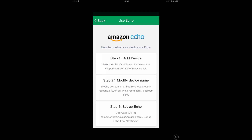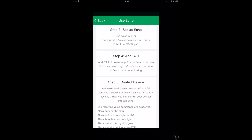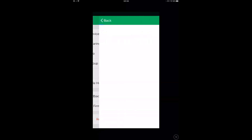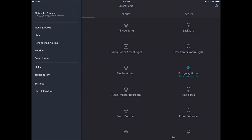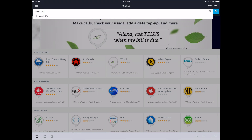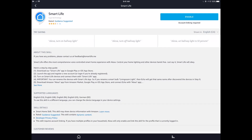Now we're going to set up the Amazon Alexa integration. Before that, I want to rename the device to 'office humidifier' since I already have another device named 'humidifier' in my network. Over in the Alexa app, we go to Menu, then Skills, and search for 'Smart Life' — that's the skill we're looking for. It doesn't say the manufacturer name or even mention the humidifier, but it works.